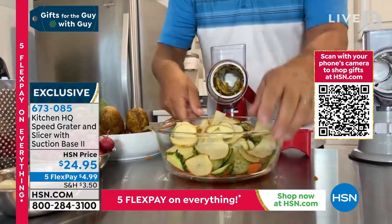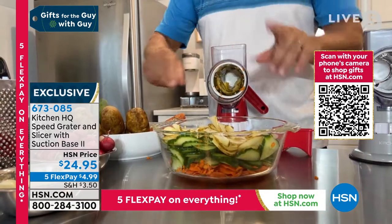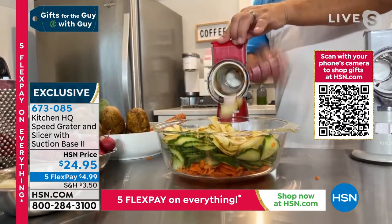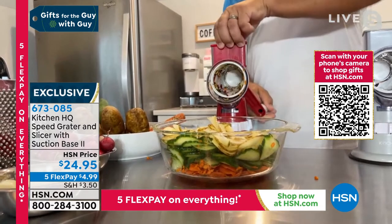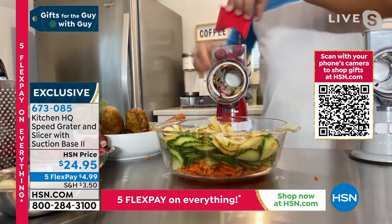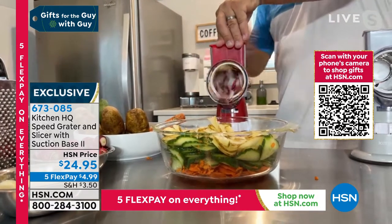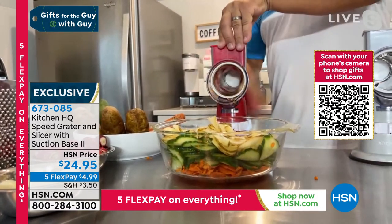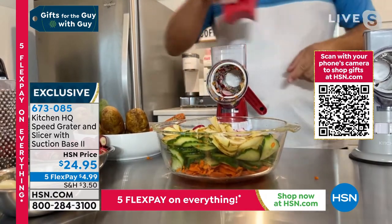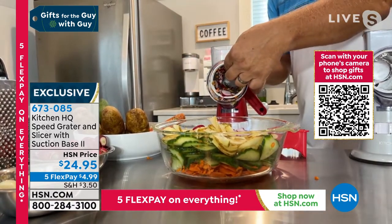You can also do smaller things, and this is only the slicing blade. I can take one radish, add it to a salad, slice perfectly over the top of the salad, or I can do an entire handful of radishes, load the hopper up on the top, turn the handle, and I just did six radishes in seconds and it comes out right in the bowl. Here's how easy it is to change this out.